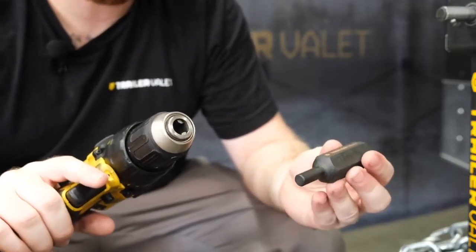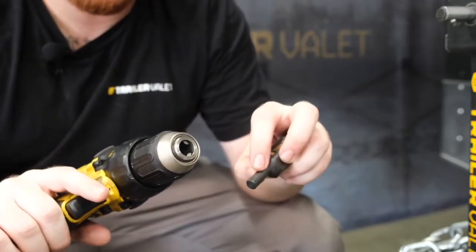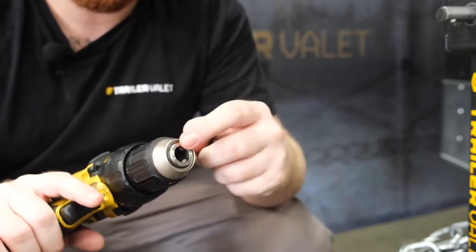To properly secure your drill attachment, make sure you have the attachment lined up with the teeth of the chuck.